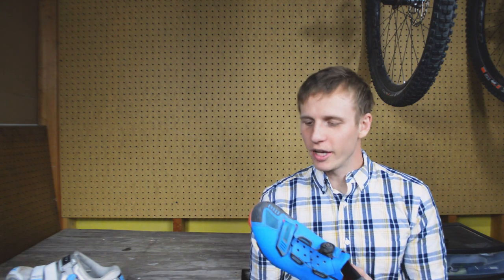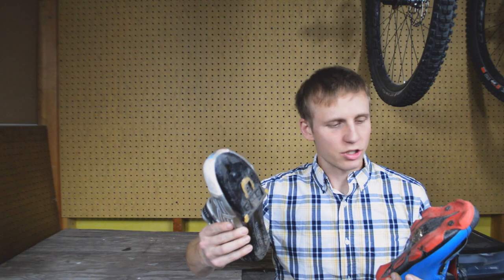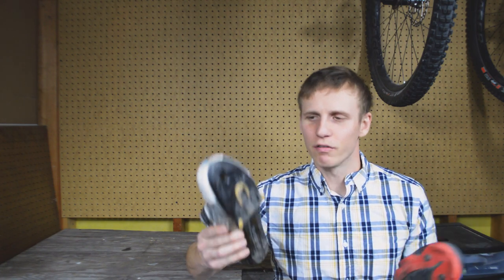Welcome back to Wild Outdoor Living. Today we're talking about the age-old question — or maybe a question you've never thought of before — and that is whether or not in gravel racing you should be riding on a two-bolt cleat or a three-bolt cleat, otherwise known as mountain bike cleats versus road.